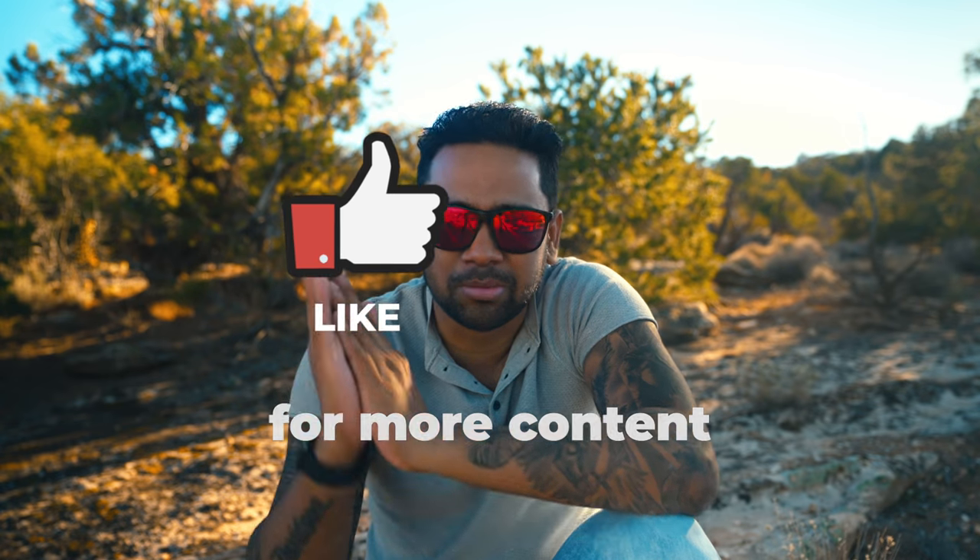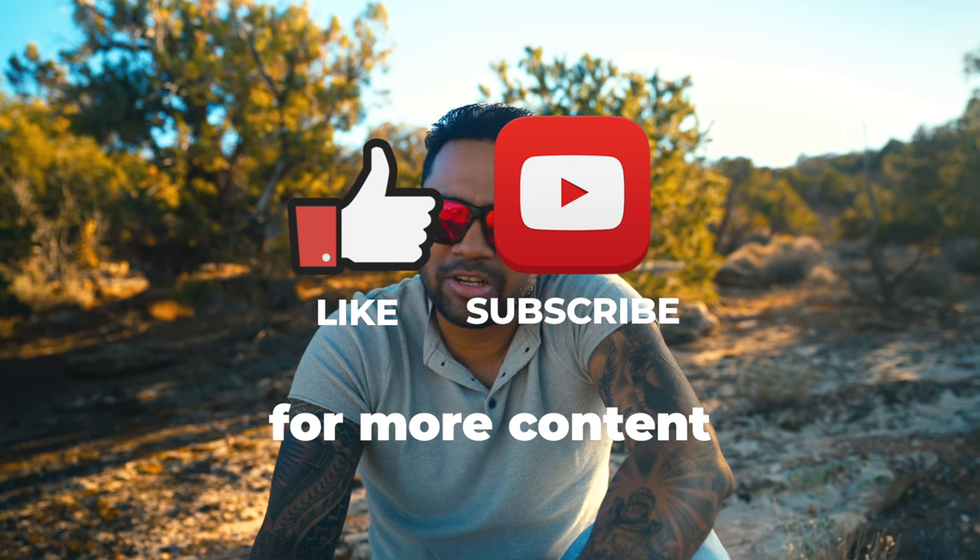That is the easiest and shortest tutorial I could give you guys on how I do those droney boomerangs. If you have any questions, just ask me in the comment section below. Smash the subscribe button if you haven't done it yet, and don't forget to click on the bell icon to stay updated. I will see you next time.